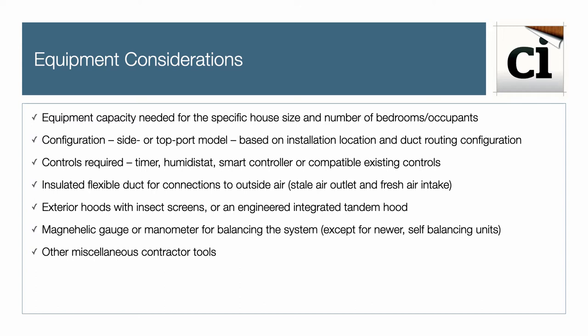Controls required include a timer, humidistat, smart controller, or compatible existing controls. You will also need insulated flexible ducts between the unit's stale air exhaust and the fresh air intake, exterior hoods with insect screens or an engineered integrated tandem hood, a manometer or pressure gauge to balance the system, and other miscellaneous contractor tools.